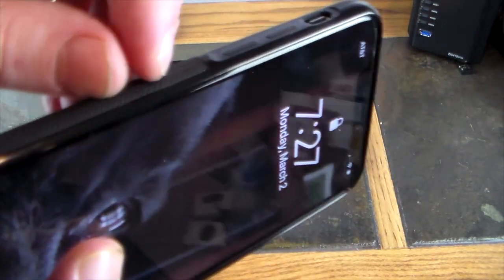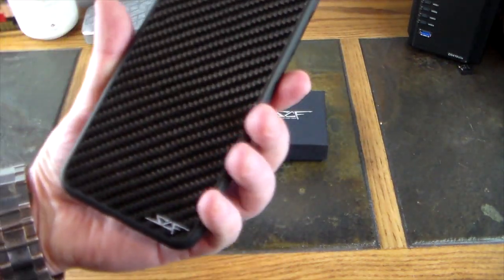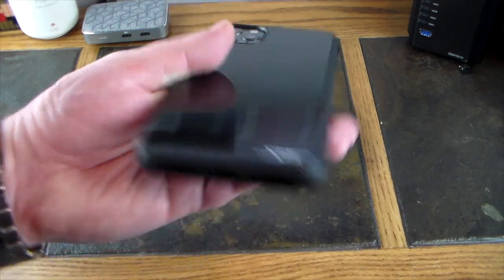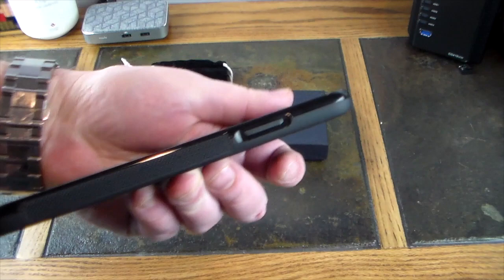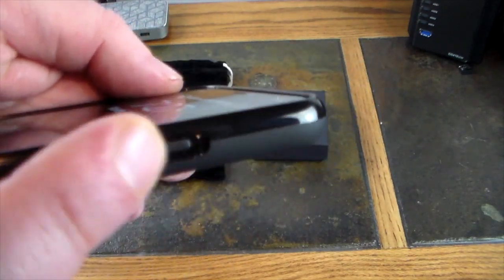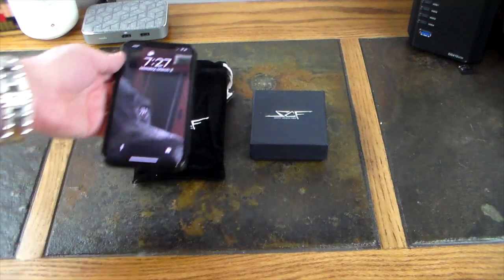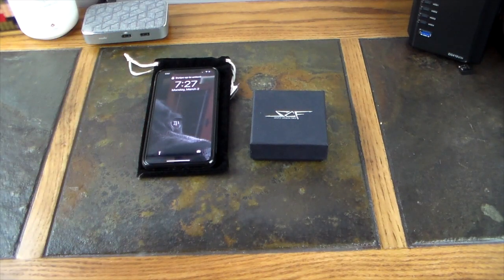I don't know if you can hear it — so you can hear that grip, definitely got some texture to it. I really like this case. Ports are no problem whatsoever, everything is accessible. This is beautiful — I love the way they did this button over here. Definitely impressed with the case for the iPhone Pro Max.